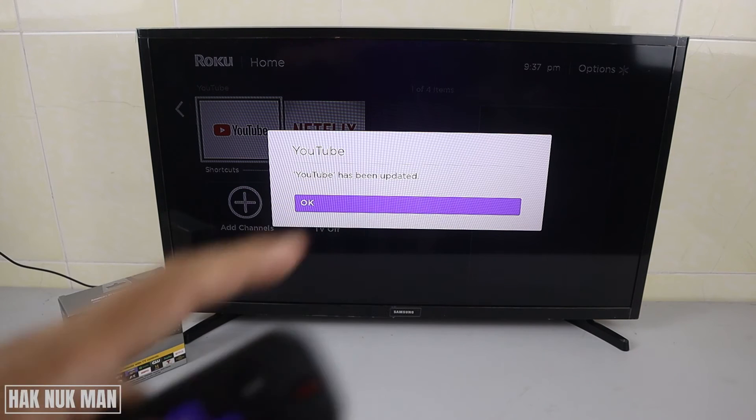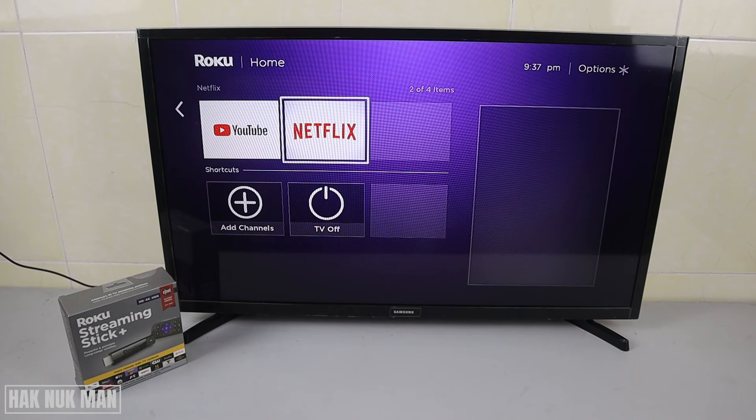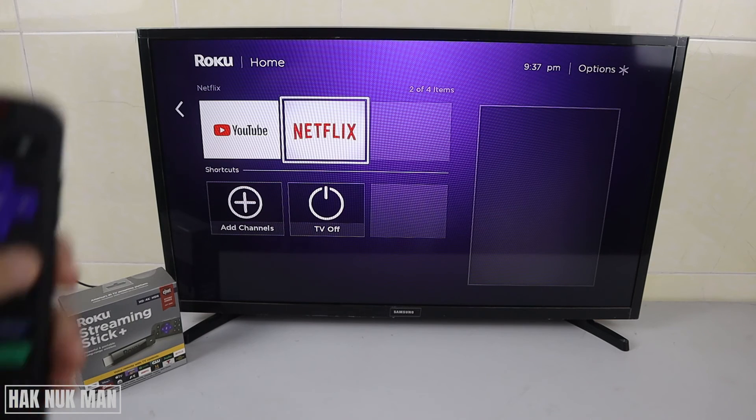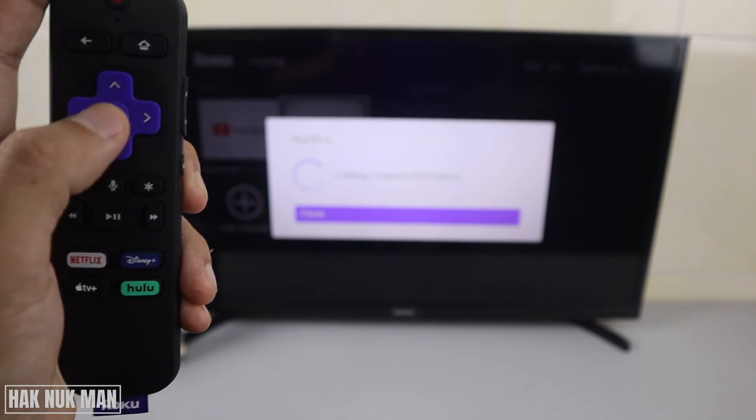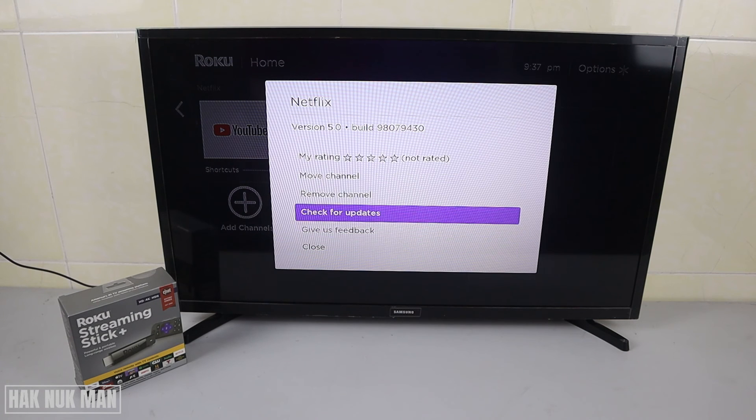My YouTube app has now been updated. For another example, let's check Netflix. Press the star button one more time and select check for update.